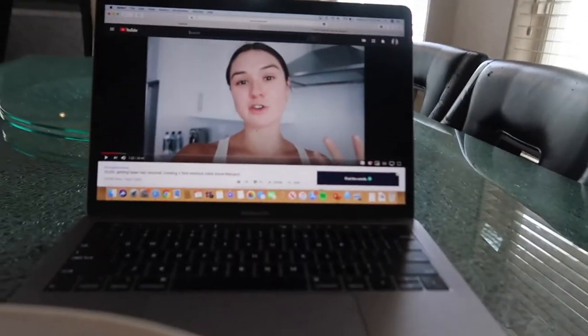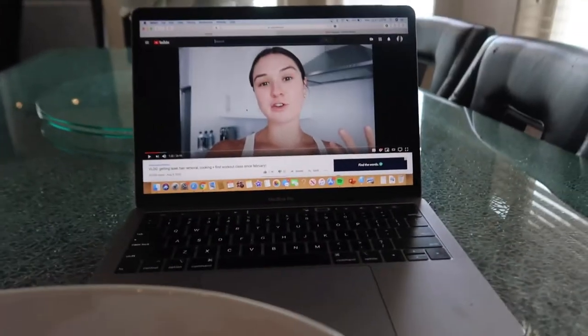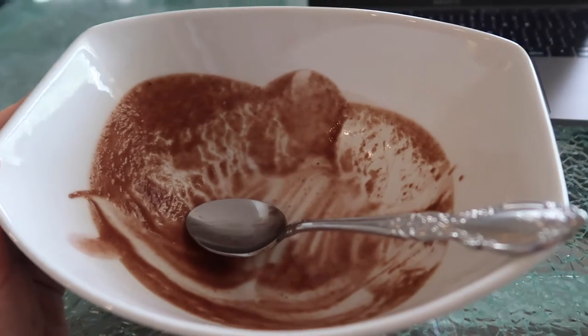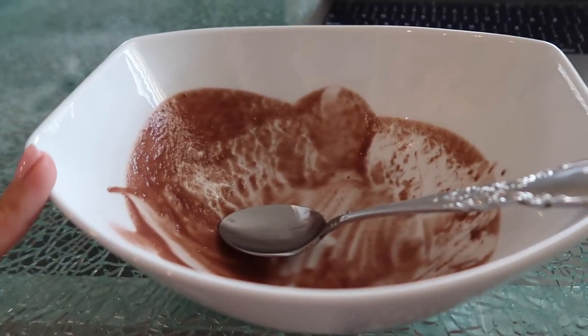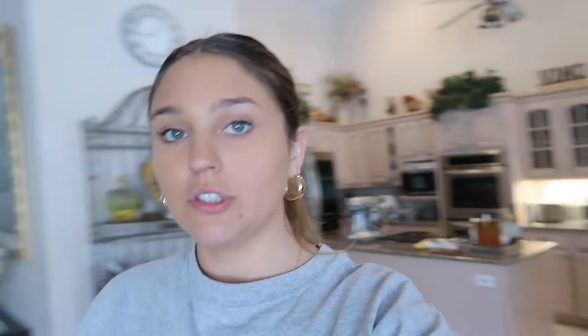Right now I'm watching Maggie McDonald — I'm obsessed with her and her sister Emma, they're probably my favorite YouTubers right now. I did finish the whole thing, and it was pretty good — like a nine out of ten for breakfast or lunch. I was kind of shocked.